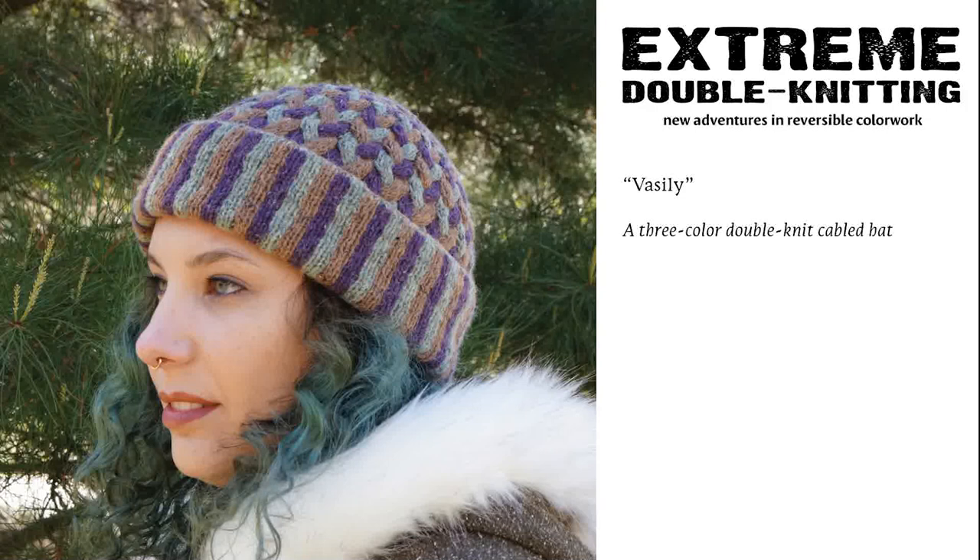Vasily was my first foray into double knit cables. I originally postulated that, since double knitting is worked in a similar way to one-by-one ribbing — knit one, purl one — the techniques that used one-by-one ribbing to create reversible cables might also work for double knitting. Indeed they did, but the limitation is that those cables cannot remain reversible and travel along a negative background. While I was developing techniques for the original edition of Extreme Double Knitting, I could not find an elegant solution for traveling cables, so I assumed there was none. Predictably I was wrong, but I'll get to that later.